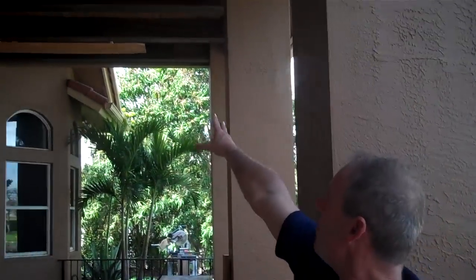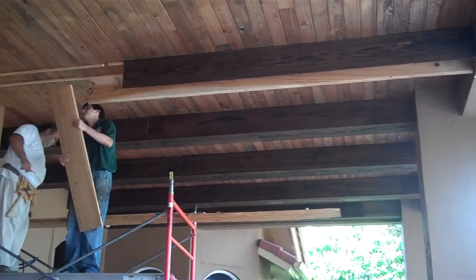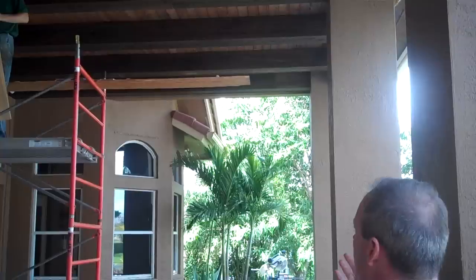So what we've done is cypress tongue-and-groove with this beautiful beam that we're putting up across the top. It's really going to give it a deep look, it's going to make the area seem longer, it's going to finish it off properly. We're going to add some corbels as well.